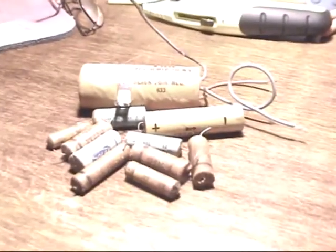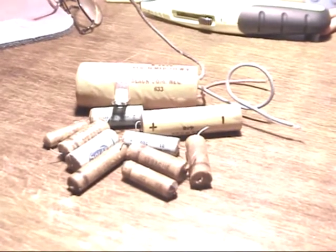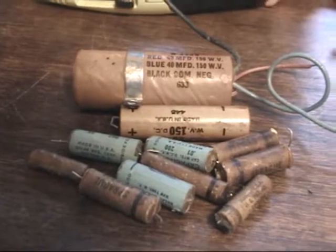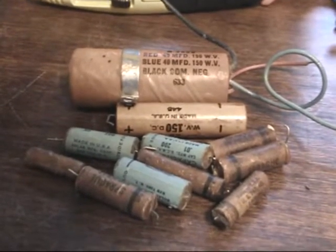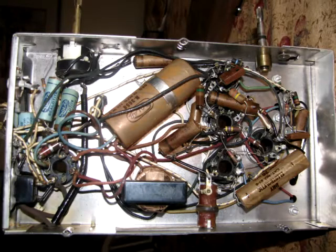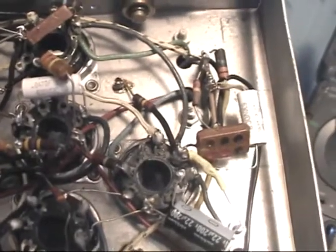Here are the capacitors that I removed. The next two images show the amount of room I have gained inside the chassis with replacing these old capacitors with the new ones. On to replacing out-of-tolerance resistors.